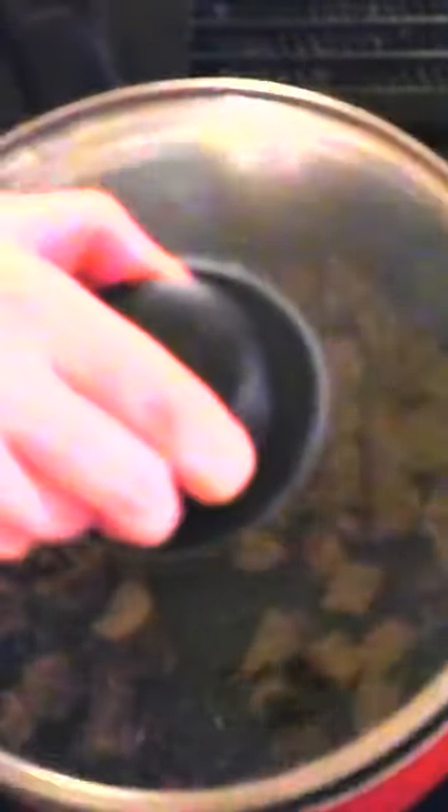Stir in 3/4 teaspoon of garlic powder, 1/4 teaspoon of pepper, 1/4 teaspoon of dry sage, 1/4 teaspoon of dry thyme, and 1/4 teaspoon of onion powder until the seasonings are evenly distributed over the bread cubes. Cover the pan.